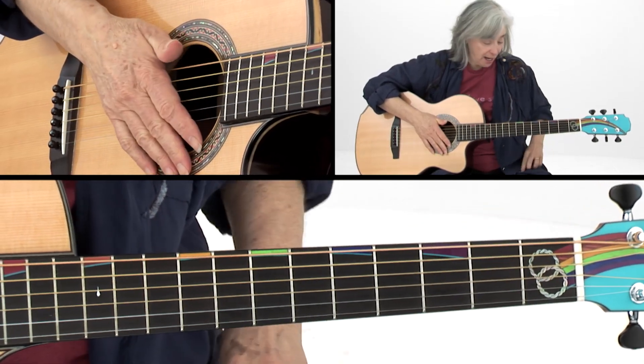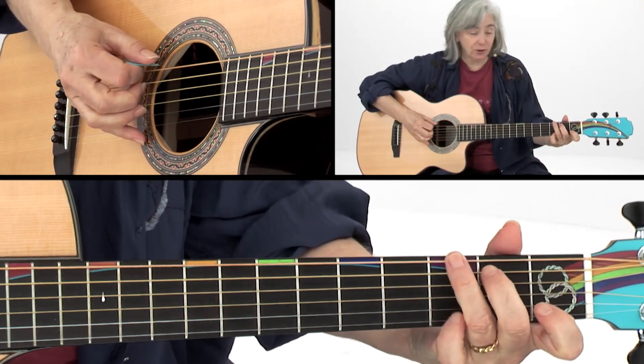That's your move right there. And of course it sounds great with a flat pick too. Maybe you're doing something like this.